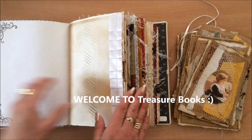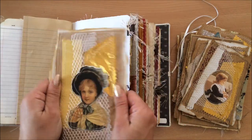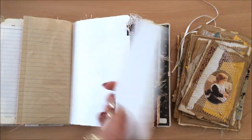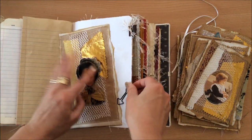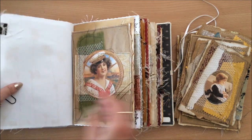Hello everyone, it's Natasha from Treasure Books. If you like this sort of thing, then this video is for you. So basically, these are journaling spots. They have texture, they have sound, and they have a function in a journal.